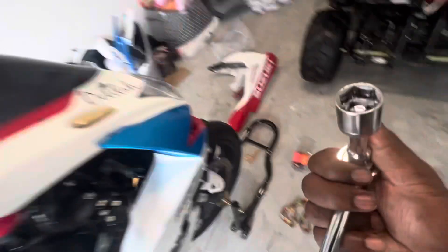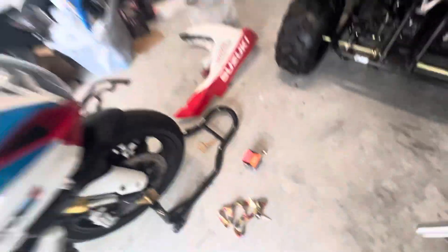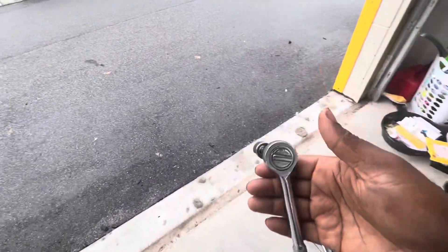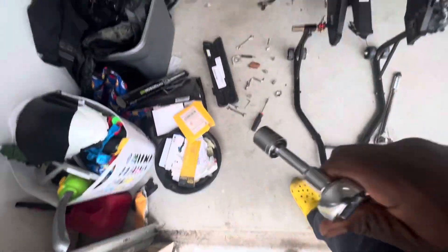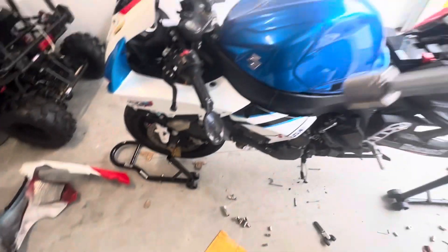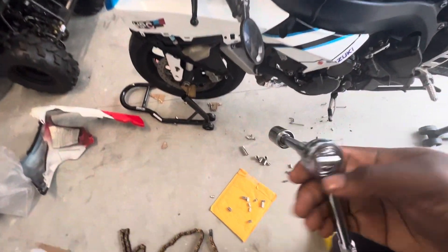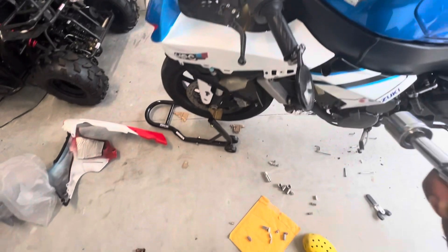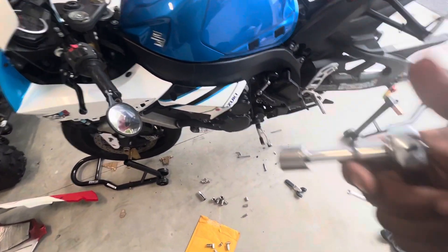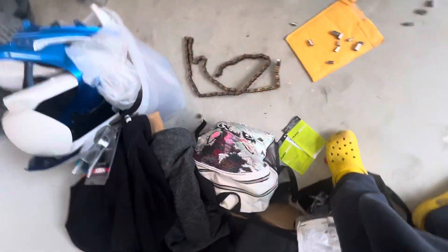I needed a 17 millimeter to take that off. I got my new exhaust right here. What I did was go to AutoZone — I told them I have a half-inch wrench — and I got a half-inch 17 millimeter socket and put that on. It's just that simple. Make sure you got a snug fit. I put the extension on because it might give me a little trouble getting up on it.